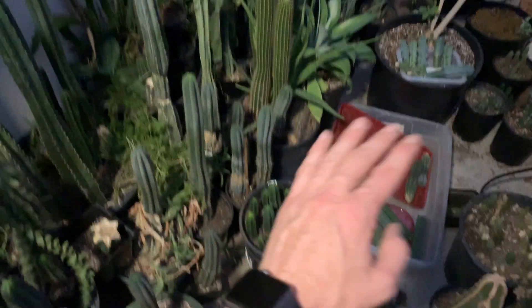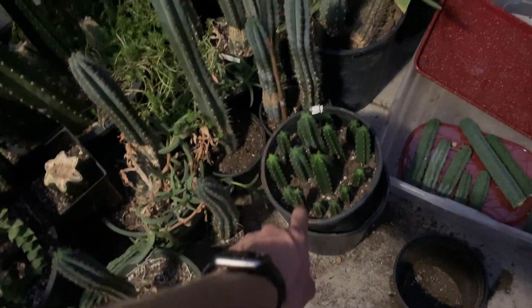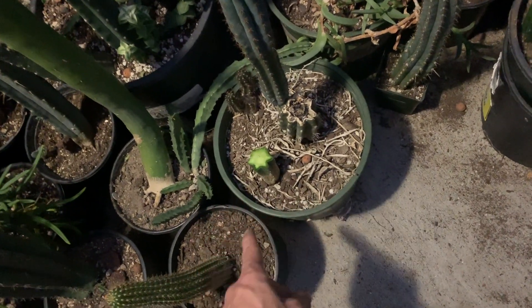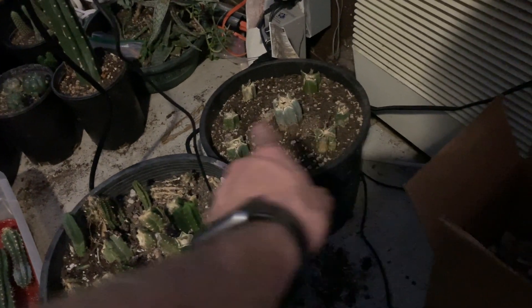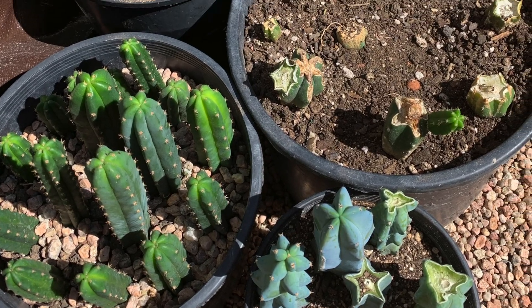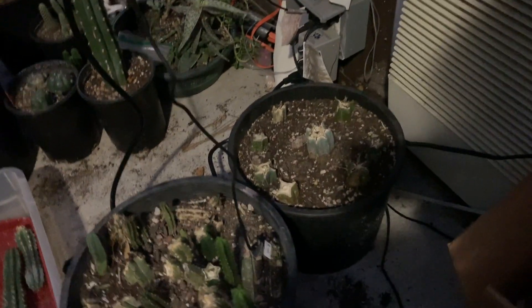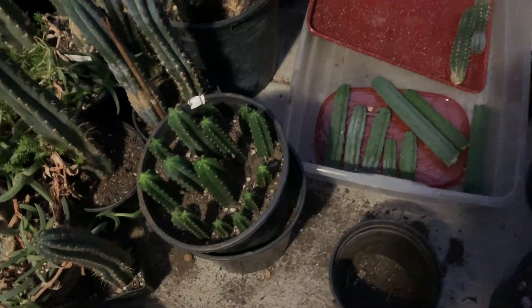Last tip about cloning cacti: to save space, instead of having a pot like this, remove the root mass after the top calluses, then take the root mass at the bottom of the cactus material and replant it all together. These are all Trichocerius Bragessiae root mass clones. It doesn't look like much, but these plants have such a large root mass already established that each one could grow a foot or more of cactus material next year, while their heads are growing a root mass in a different location — and that is how you clone some cacti. I'm Max Montrose, and I hope you learned something new.